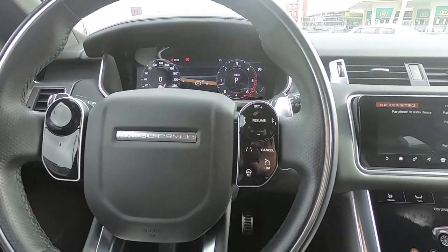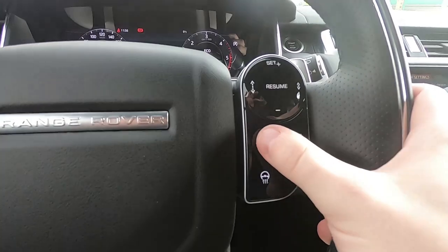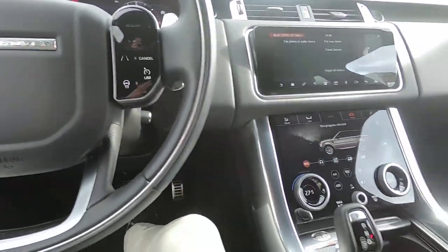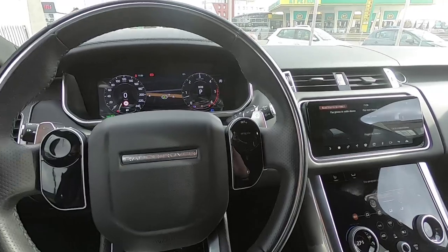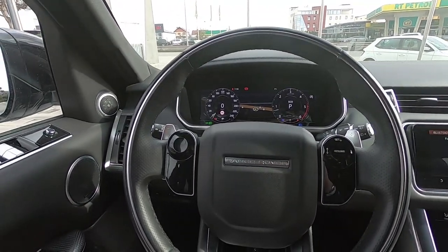It's very easy to use. And this side is for the cruise control, lane keep assist, and stuff like that. So now let's check the exterior design, and later on we are going to check the back seats.